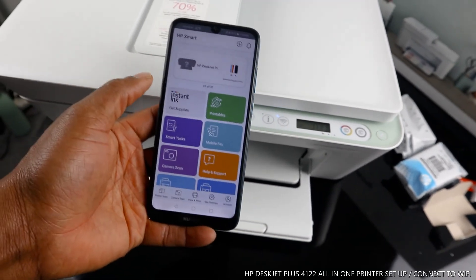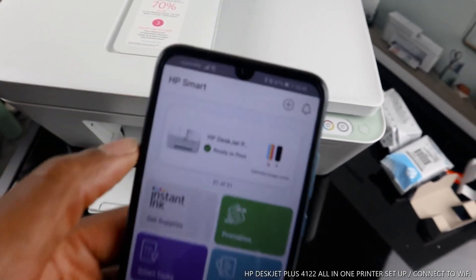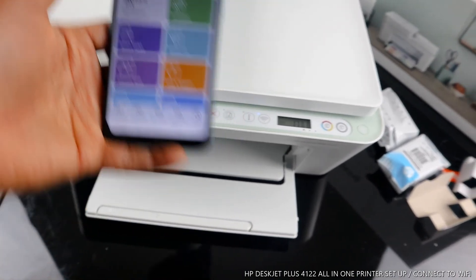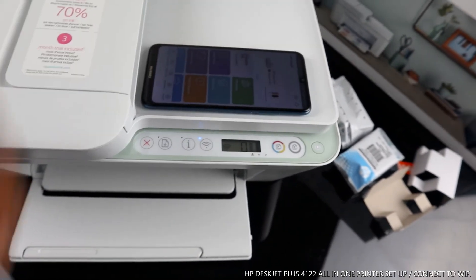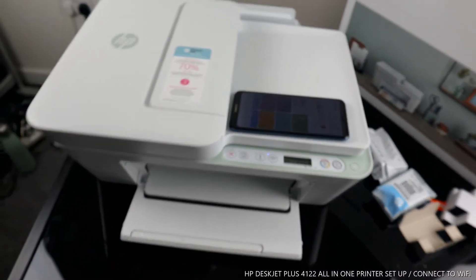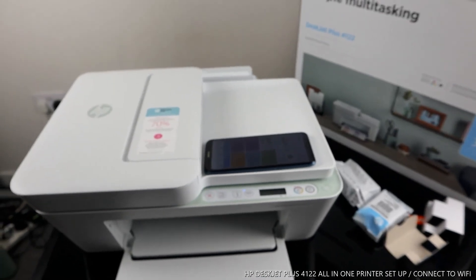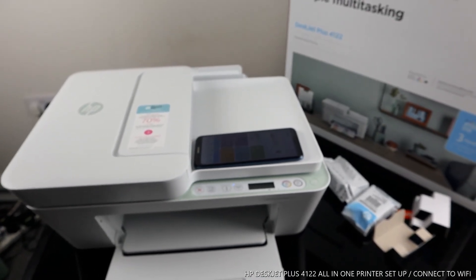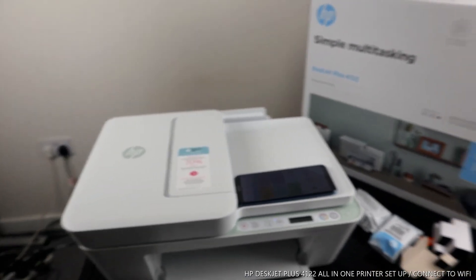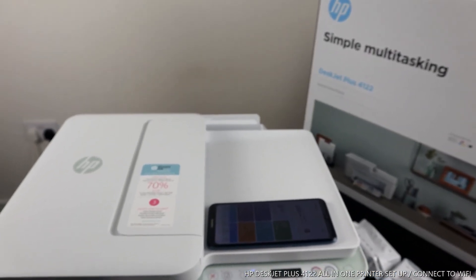This is the HP Smart App — you can see the printer right there: HP DeskJet Plus, ready to print. This is how to connect this printer to a Wi-Fi network. If you're happy with this tutorial, please smash the like button, subscribe to the channel, and share this video with your friends and family to help us grow. Thank you very much indeed, and stay blessed!